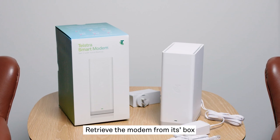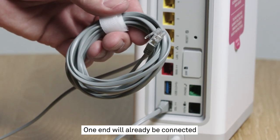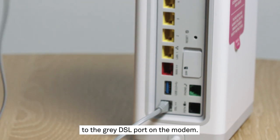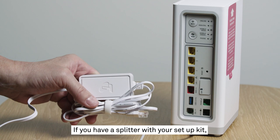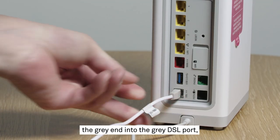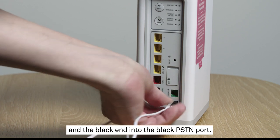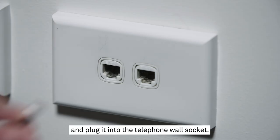Retrieve the modem from its box and locate the cord with two grey ends. One end will already be connected to the grey DSL port on the modem. If you have a splitter with your setup kit, please also plug the grey end into the grey DSL port and the black end into the black PSTN port. Take the other end and plug it into the telephone wall socket.